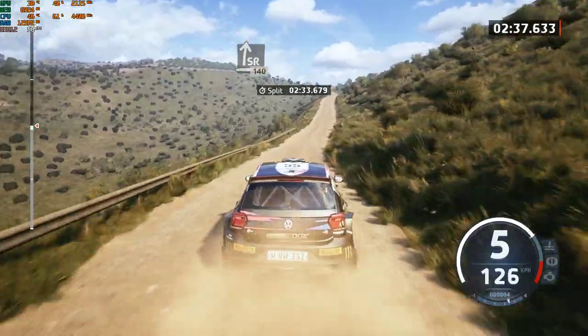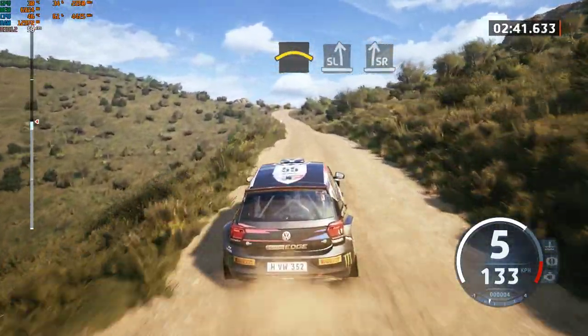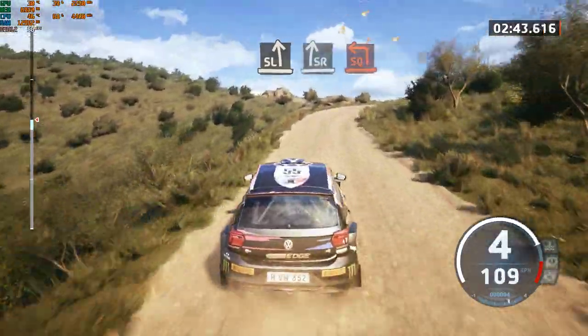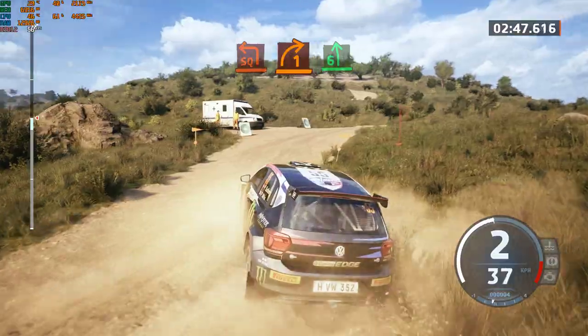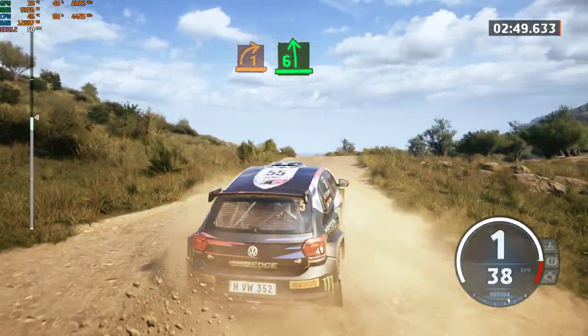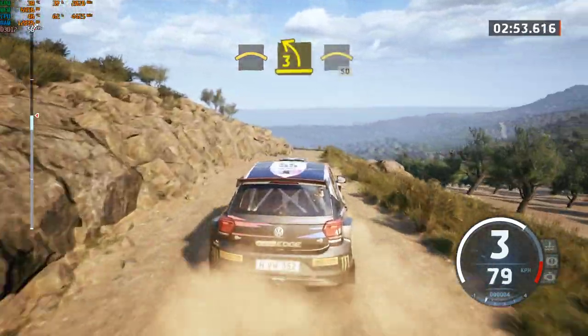Slowing. Crest, to slight left, and slight right, and square left. Into 2, 1 right, to 6 left of the crest. And right of the crest, into 3 left short, and crest, 50.